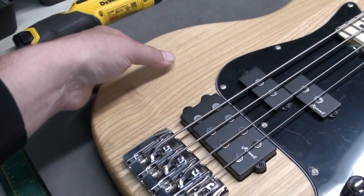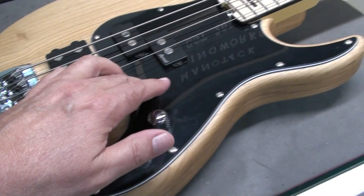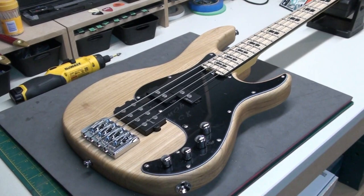The body is swamp ash with a satin finish — I like that a lot, looks really good. Black pickguard, maple neck. Let's flip this over and have a look at the backside.